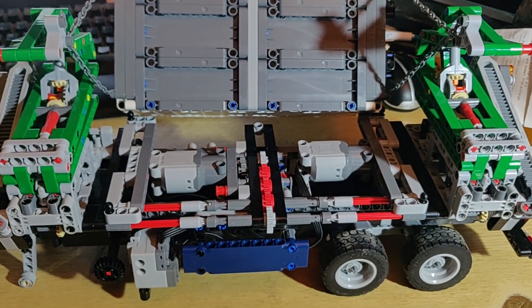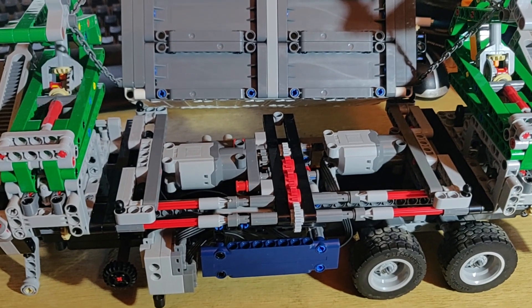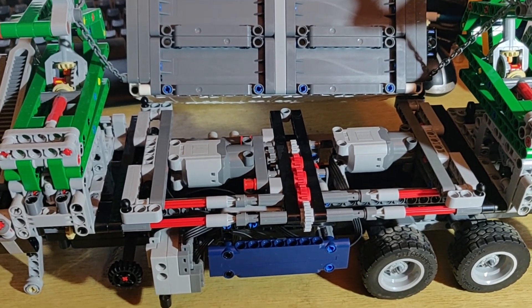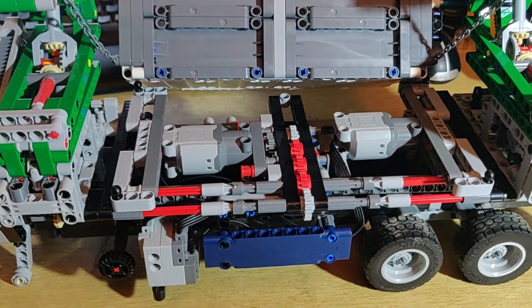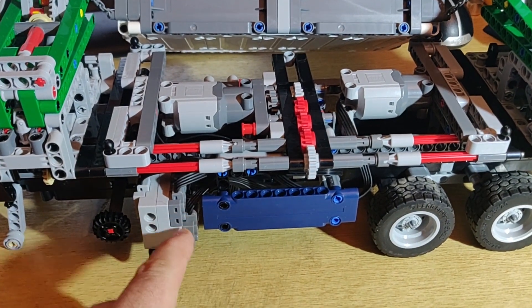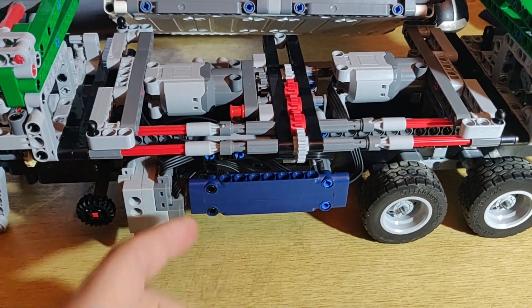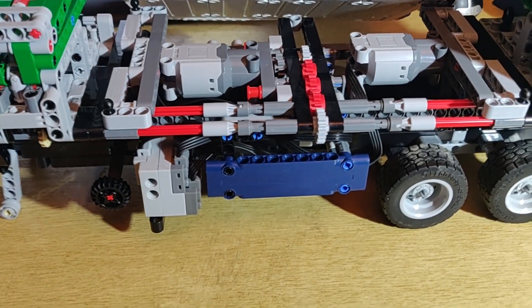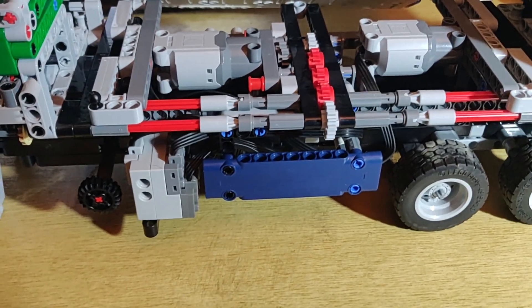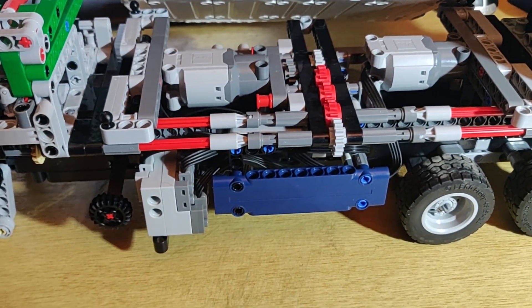Some more information for anybody interested in doing this particular motorisation. There are four L motors within this set for the trailer. There's an S brick just tucked down here, and we've got a great big tangle of wiring hidden behind these blue panels. They're originally green but I've tucked two on the other side and didn't have another green one, so we've gone blue in this particular instance.